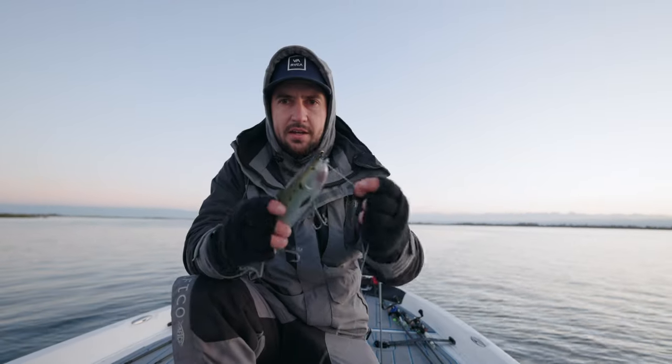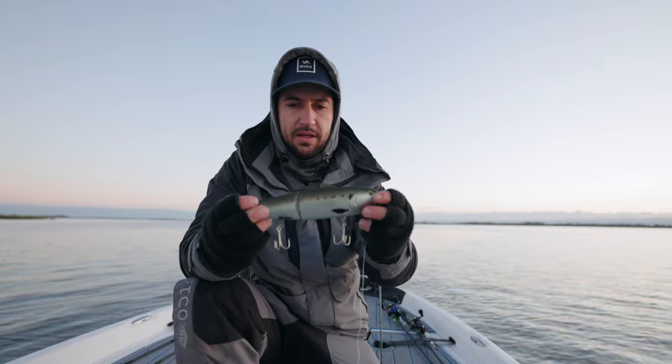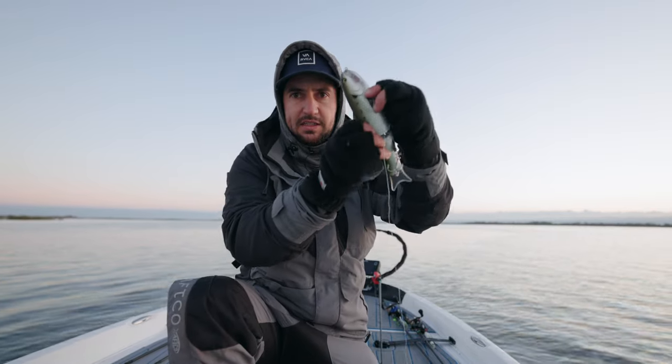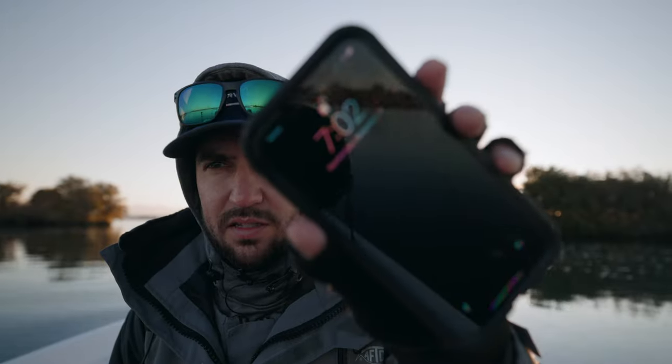This bait is designed to be a walking top water bait, or you can work it subsurface. What's really cool is it has a weight inside, so you can really get it to come up and it makes a busting fish sound. Two fish to start the morning — it is 7:02 in the morning, got out here about 6:20.